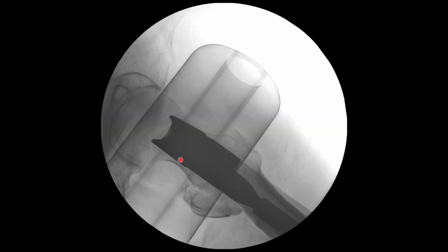What we desire is for the screw to be going centrally toward the center or slightly posterior, and we want the aiming arm of the zig to be perfectly central over the femoral neck.